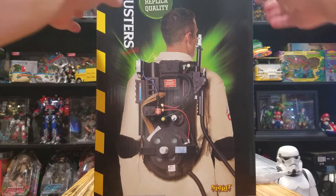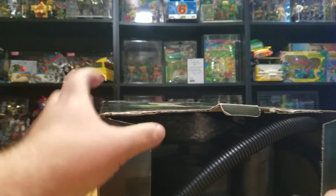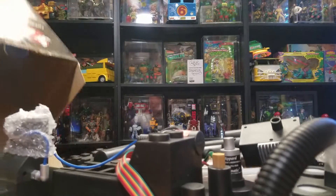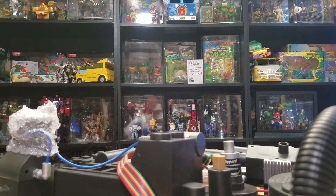We're going to go ahead and open this thing up. I'm really hoping it doesn't require batteries — well, I know it requires batteries, but I'm hoping it has them inside. Let's open it up. Not really much in there. It says battery installation should be performed by an adult, so I'm guessing it doesn't have batteries in it.